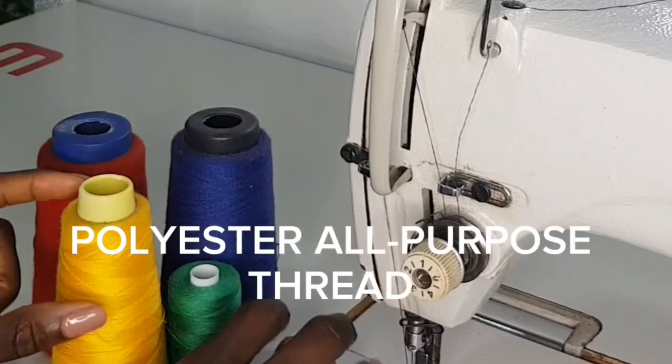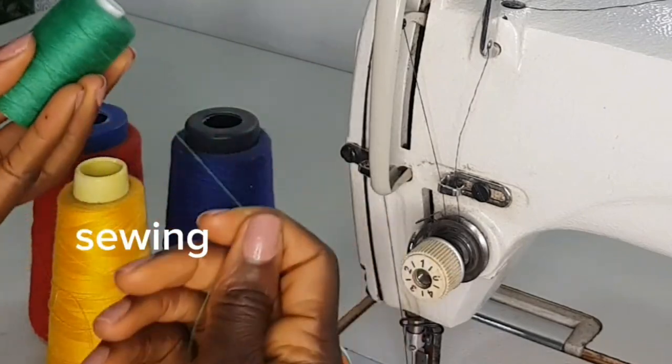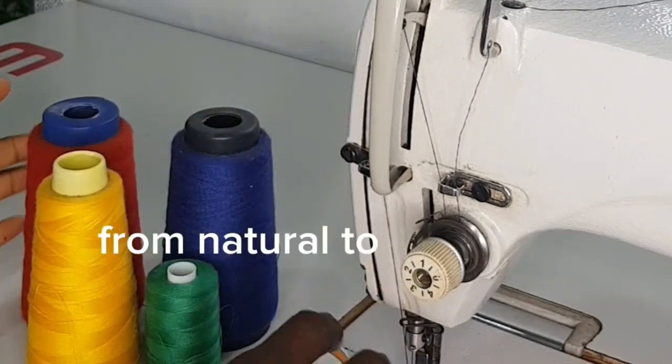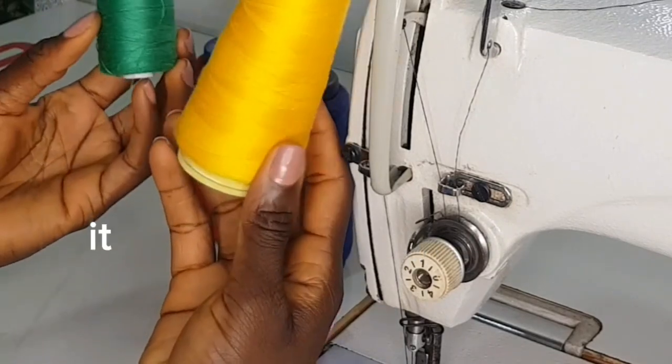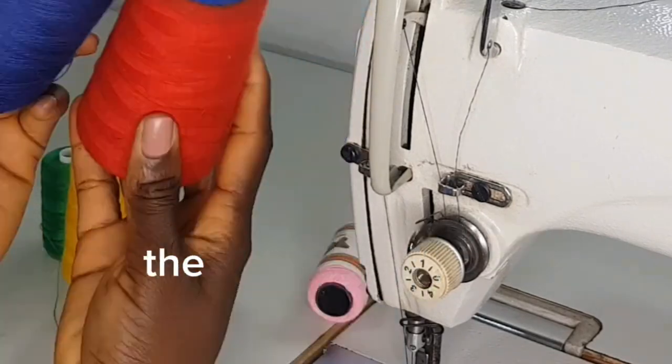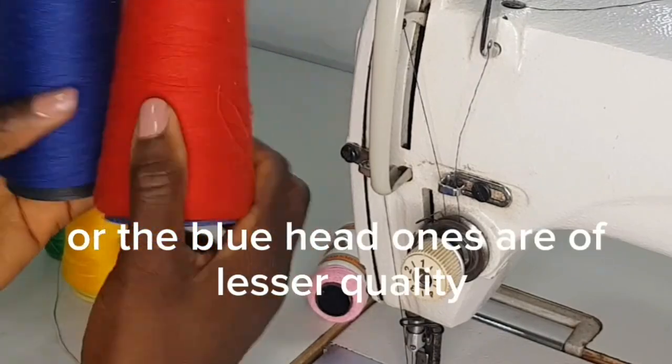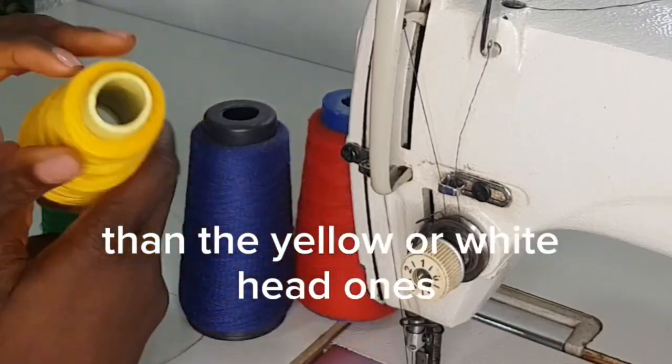Three sewing threads that you need to know. Polyester or all-purpose thread is the most popular sewing thread you can use to sew all types of fabrics, from natural to synthetic ones. It comes in different sizes and quality. The black head ones or the blue head ones are of lesser quality than the yellow or white head ones.